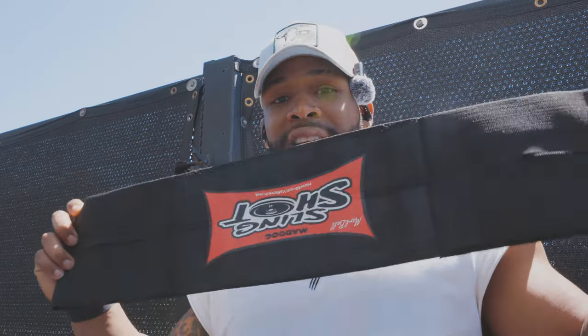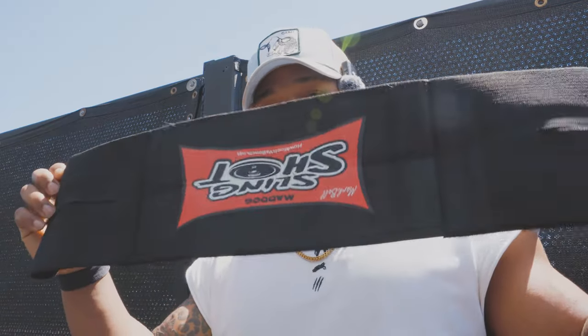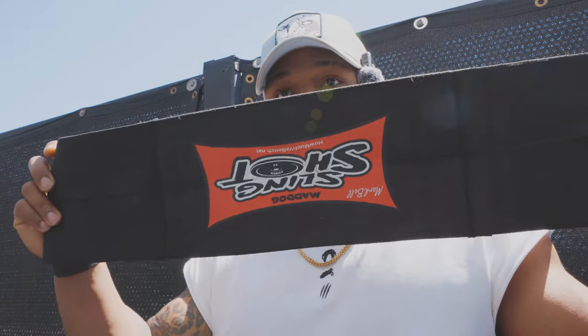For those who asked about the slingshot — this is the black edition, and it's not a size thing, it's a strength thing. This is one of the strongest ones they have. The black one is the strongest, and I also have the yellow one which is a bit lighter. There's no size difference, just strength difference. For reference, I'm six feet, 245 pounds right now.